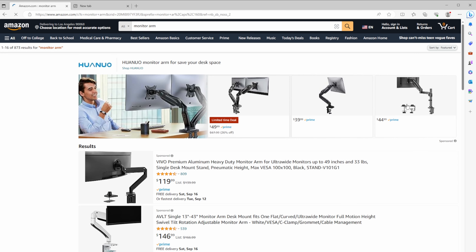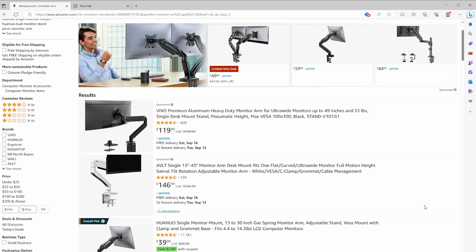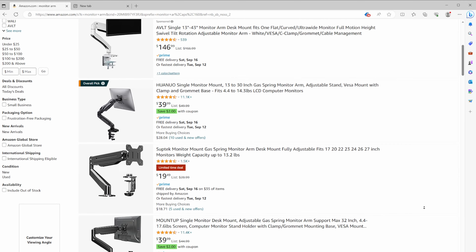I use an ultrawide monitor, which means I've had to be extra careful when picking a brand to make sure it wasn't going to collapse on me. With so many options out there, I was initially paralyzed on which to go with. This is one of those things I definitely didn't want to skimp on, but I also didn't want to break the bank either, so I finally just went for it, and I am so glad that I did.